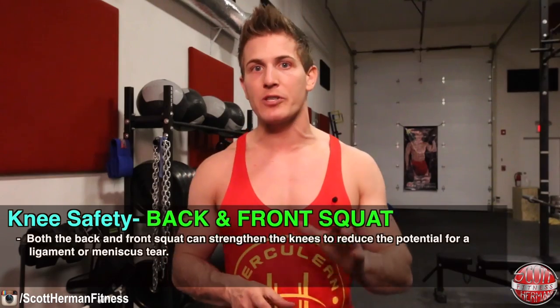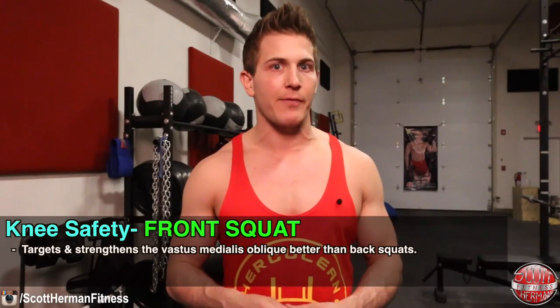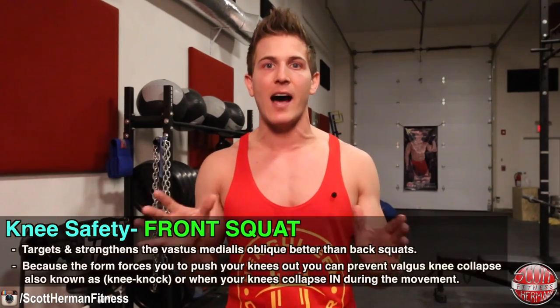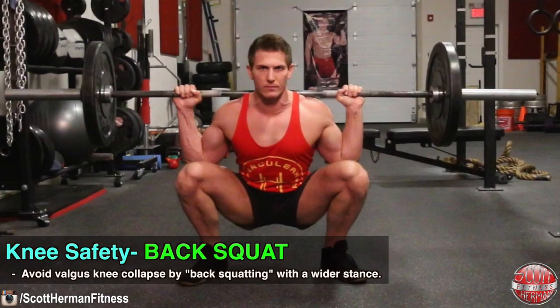For knee safety, both the back and front squat can strengthen the knees to reduce the potential for a ligament or meniscus tear. One of the main muscles that helps stabilize the knee is the vastus medialis oblique — your inner quad or the teardrop. The front squat actually targets this muscle better than the back squat. Also, because front squat form almost forces you to push your knees out, you can prevent valgus knee collapse — also known as knee knock — which is a common cause of an ACL tear. Squatting with a wider stance also lessens the chances of valgus knee collapse.